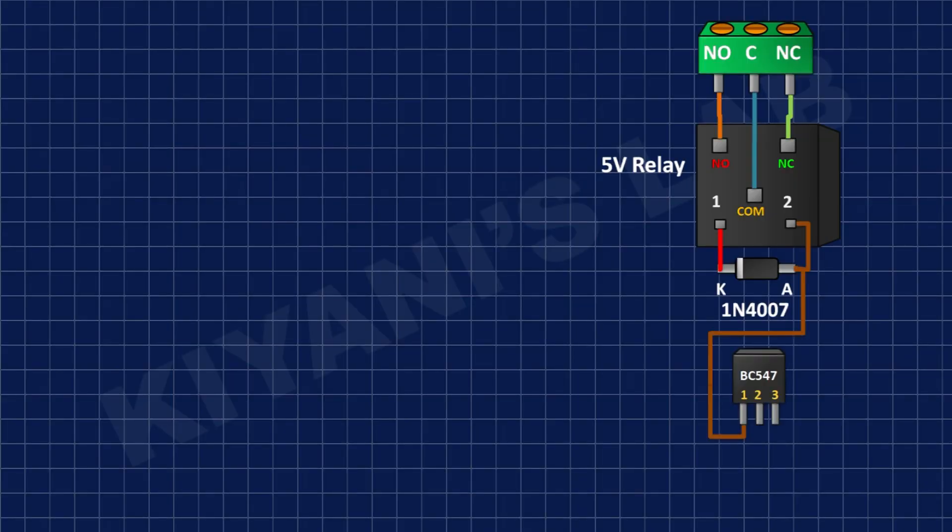After that I'm gonna connect the BC547 transistor and connect its pin number 3 to ground and its pin number 1 to the anode of the diode.